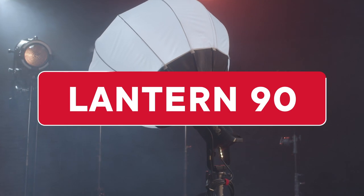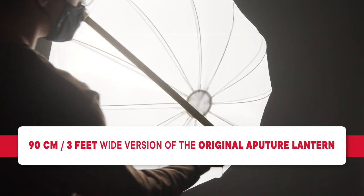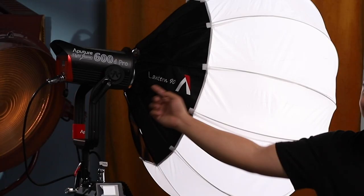Hey everyone, Brandon from the A-Team. Here's a brief overview of the Aputure Lantern 90, a 3-foot in diameter omnidirectional soft light modifier. If you've seen the original Aputure Lantern, you'll recognize this as a larger 90-centimeter or 3-foot wide version of the same modifier — hence the name Lantern 90.